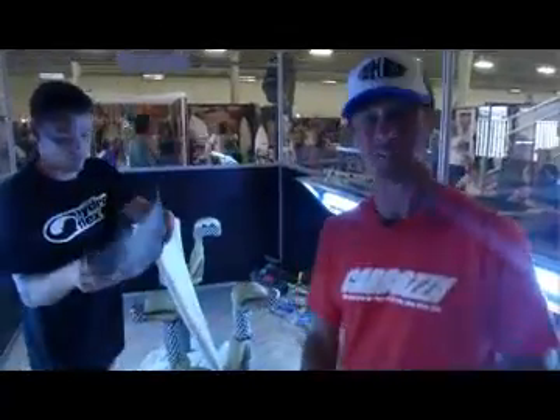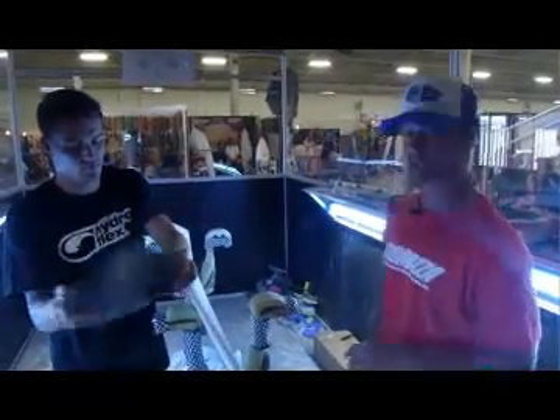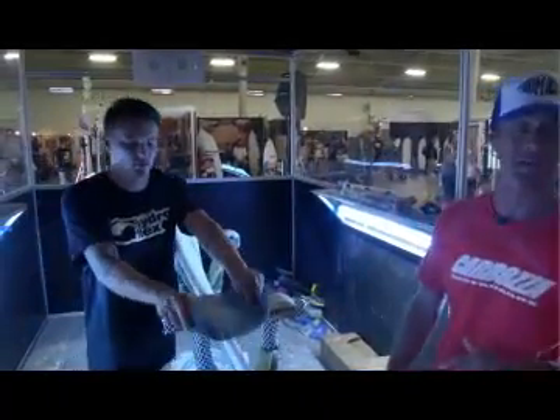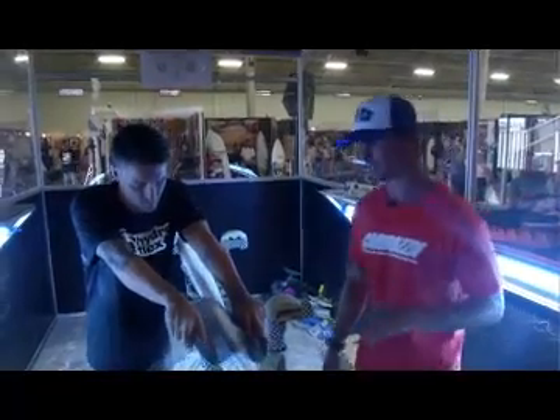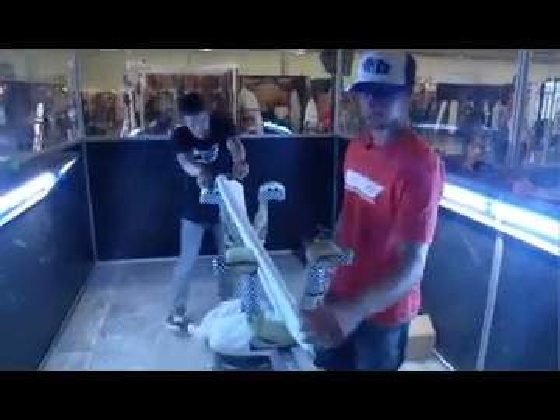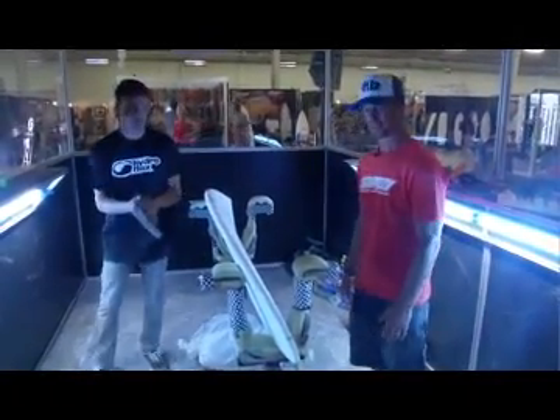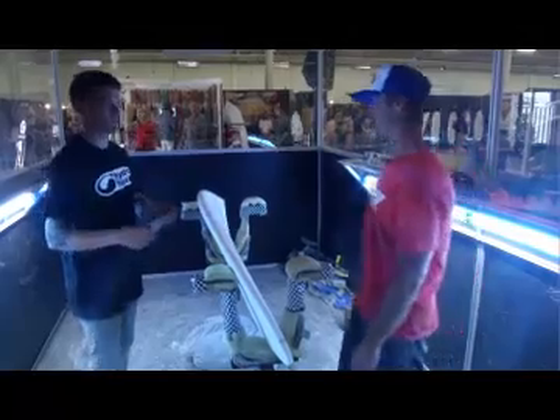How we doing? We're here live at Boardroom International. We've got a great lesson going down with Ian. He's a lucky winner of our Foamy Z contest.